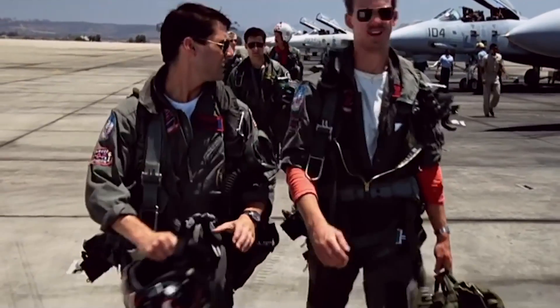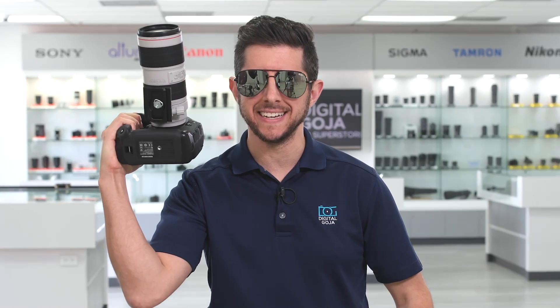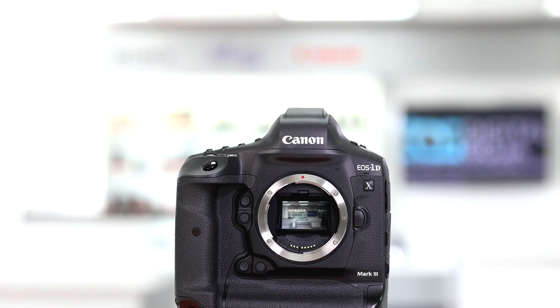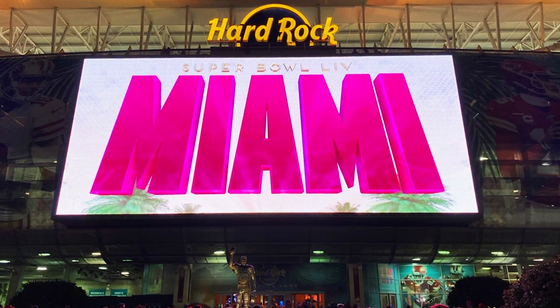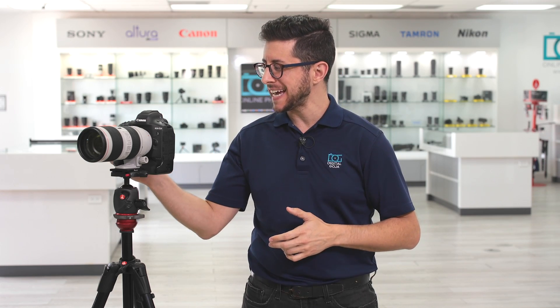I feel the need, the need for speed. The 1DX Mark III is a powerful machine packed with some crazy specifications. And this 1DX Mark III right over here was chosen by Canon to perform in the Super Bowl here in Miami. That's right, you're looking at an athlete.